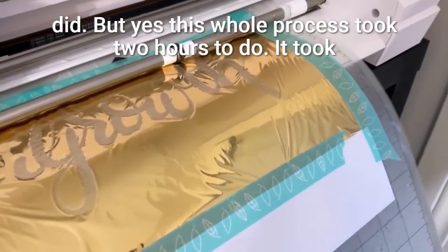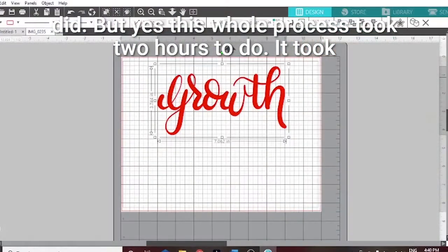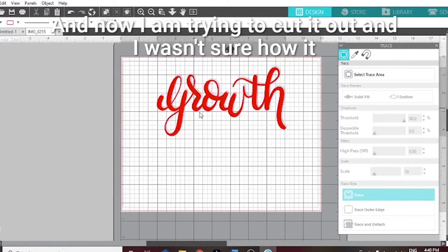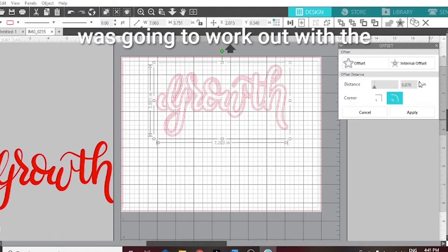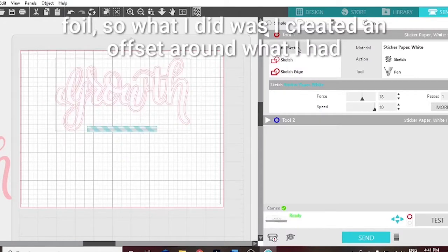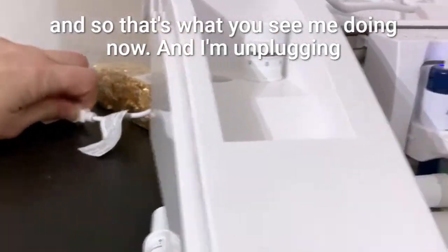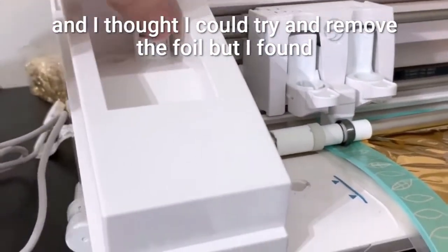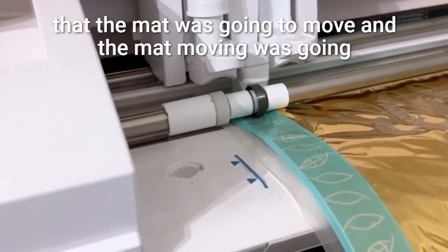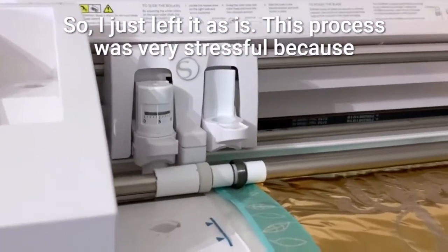Watching the video I realize I shouldn't have done the middle portion like I did, but yes this whole process took two hours. I tried to cut it out and wasn't sure how it was going to work with the foil, so I created an offset around what I had done. I unplugged and thought I could try to remove the foil, but the mat was going to move and cause the cutting to be misaligned, so I just left it as is.